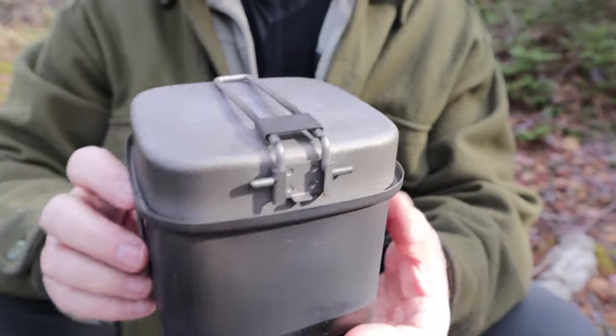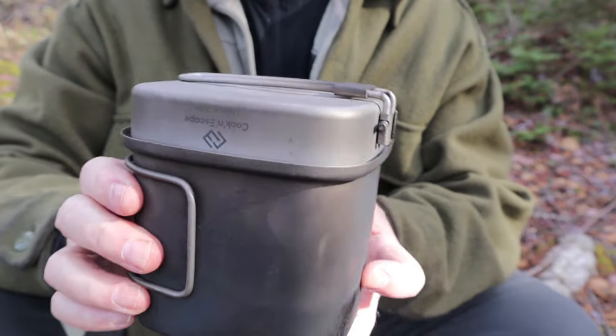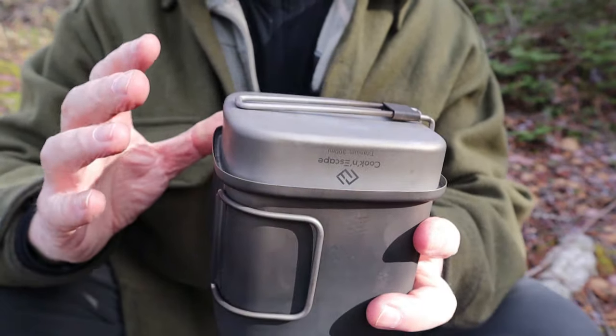I'm going to bring the camera down and give you a few close-ups of this pot and pan. All the dimensions I will be putting in the video description, just to shorten the video up. I want to talk about a few of its key features, and then I'll talk about my experiences using it. I'll also put links where you can take another look at the Mount Logan cook set, as well as the other items that Cook & Escape produce.